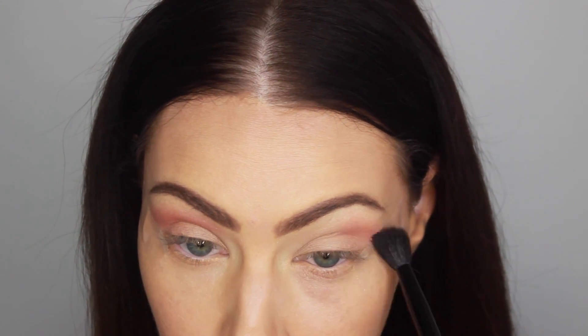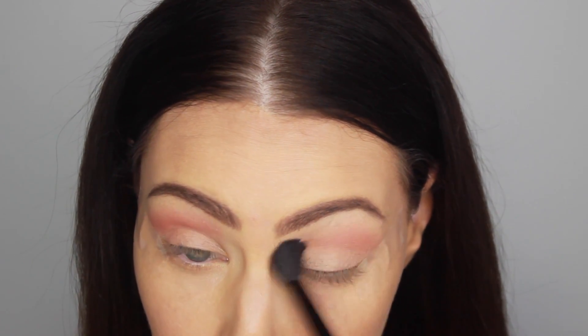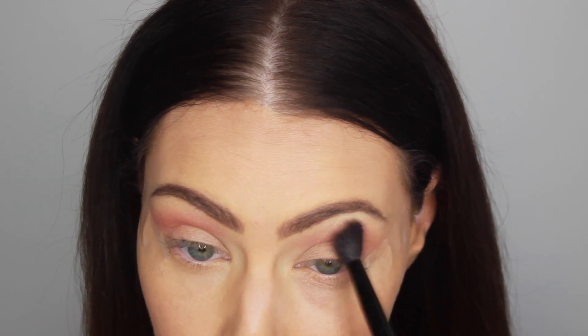My eyes are already primed with MAC's Soft Ochre Paint Pot. And I am going in with the color Tuscan Sun in my crease, which is pretty much just a pinkish orange shade — which you can basically call a coral.